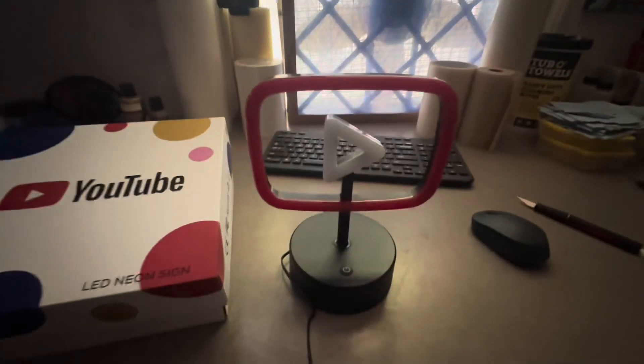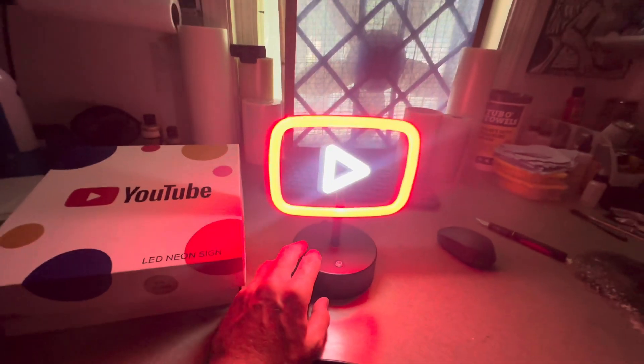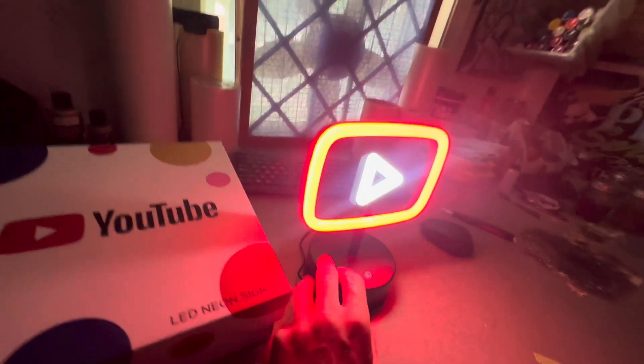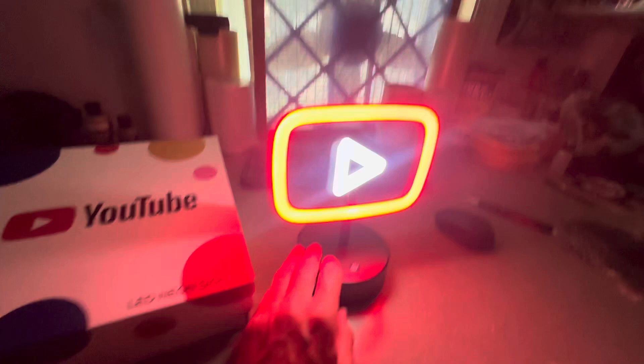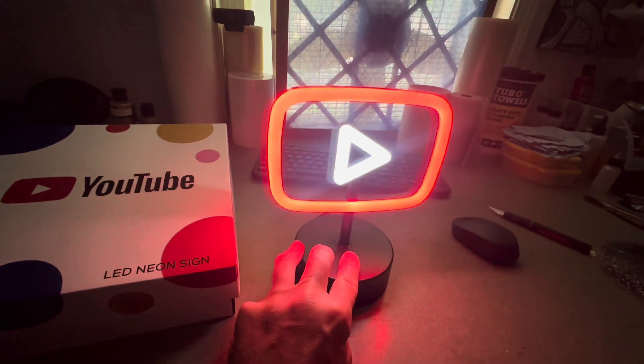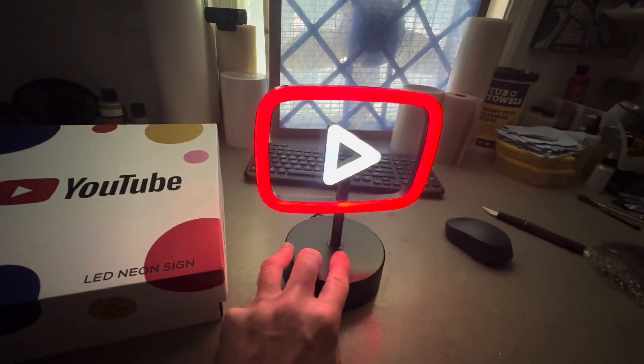Alright, so I've got it out of the box and set up here — there you go, just the cool neon light. It says you can hold the power button to adjust the brightness, so let's try that out. Pretty cool.